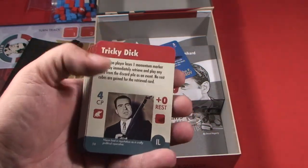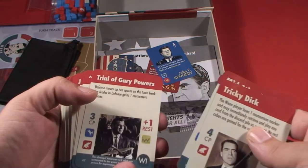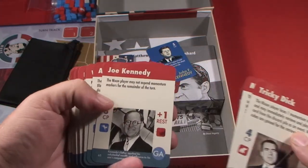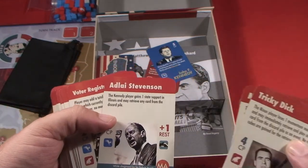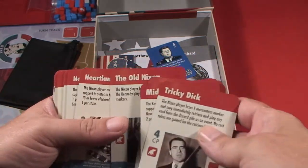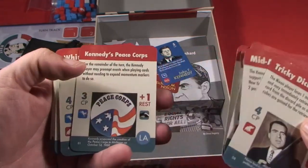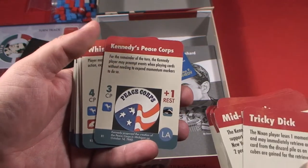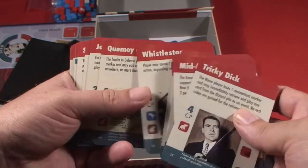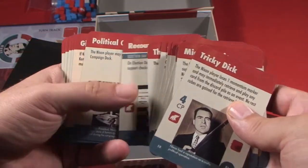We also have the Trial of Gary Powers, Joe Kennedy, Adlai Stevenson, Voter Registration Drive, The Old Nixon — all these different cards will come into play. With most card-driven games, you're going to be able to use a card as the event or possibly to add influence into a state to influence the voters. There are a lot of different historical aspects that are pretty cool.